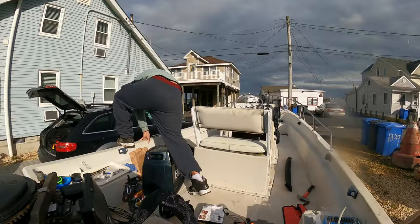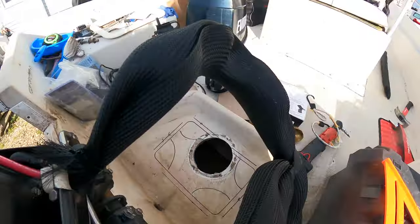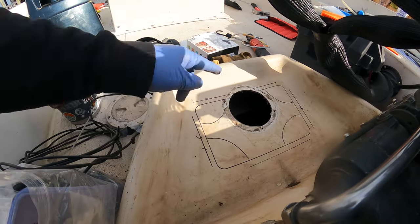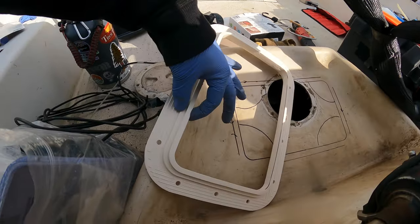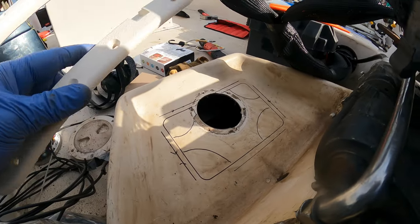So on with the cutting and installation of this panel. We got it framed out to the measurements we need — it's 7 by 11 inches in here. This is a quarter inch thick, so we measured it from the inside and then a quarter inch on each side. Now we're going to get to cutting.